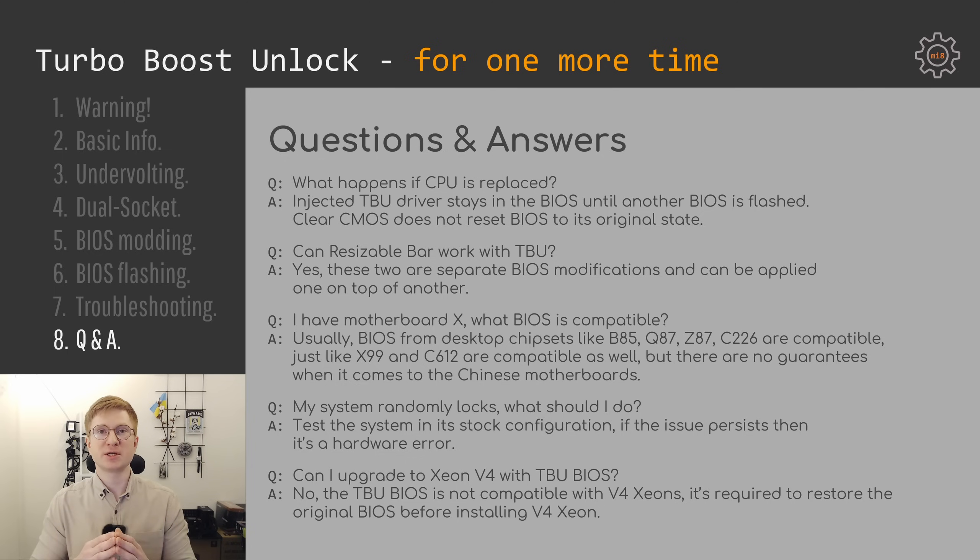My system randomly locks — what should I do? There is no simple answer because a system may lock for many different reasons. What I recommend is to always test your computer with the stock configuration. If your system locks without you modifying the BIOS, most likely there is a hardware error. With Chinese X99 motherboards, when a computer misbehaves, the motherboard is most likely the culprit. If your motherboard has hardware errors, BIOS or software updates will not help — you either need to replace the motherboard or bring it to a workshop to diagnose and fix it.